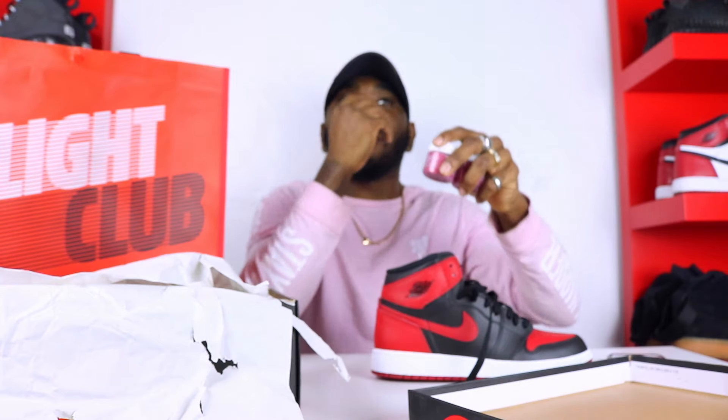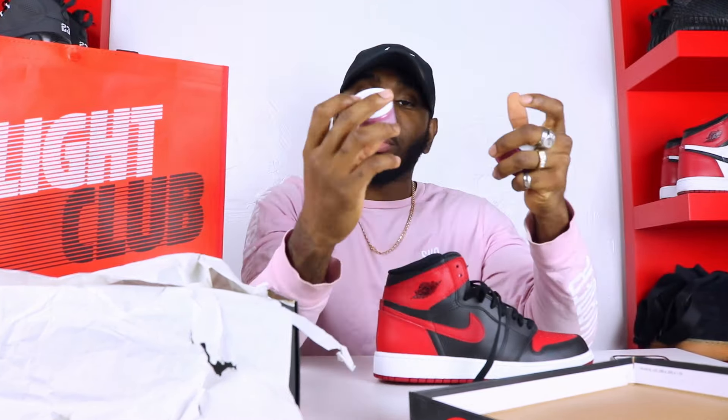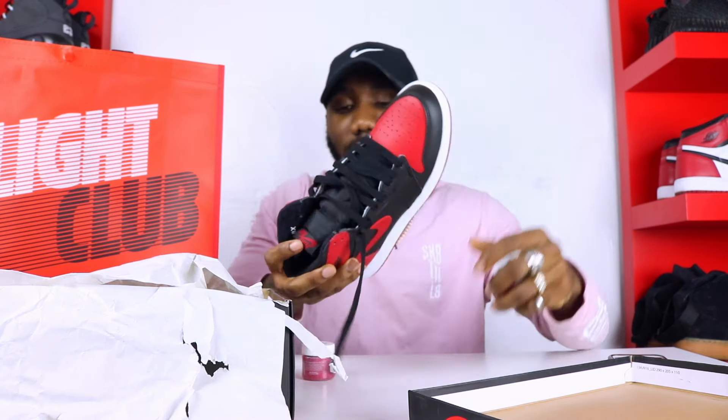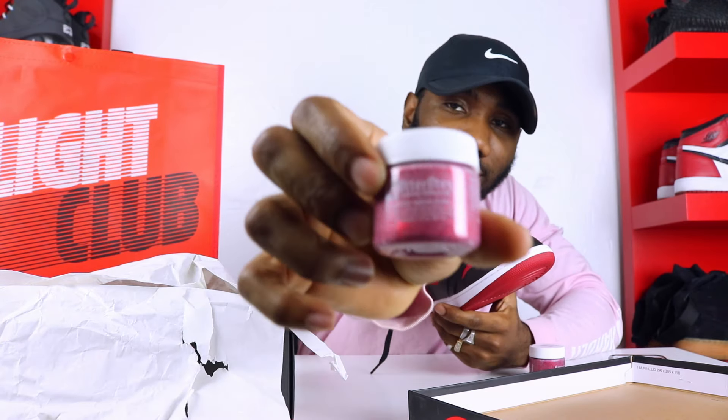It's best you get four just in case, so you don't have to reorder if you want to do it on another pair. If you guys want to get Angela's Glitter Light, the link is down below — that's where you can purchase it from. They have many colors: red, blue, gold, and more.